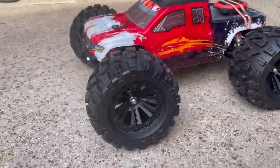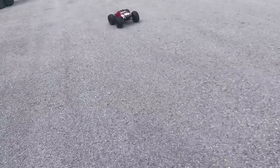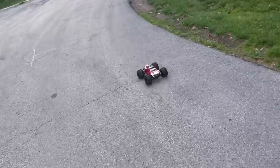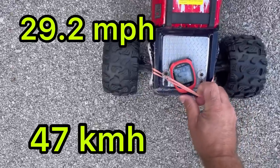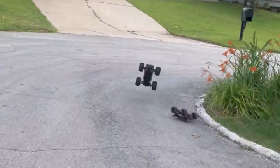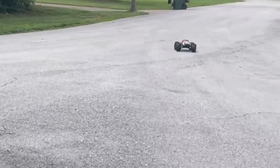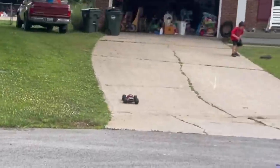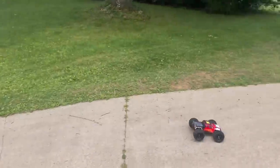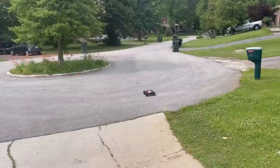All right, here's our 2S speed test. 29.2. 30.2. Time for a race.